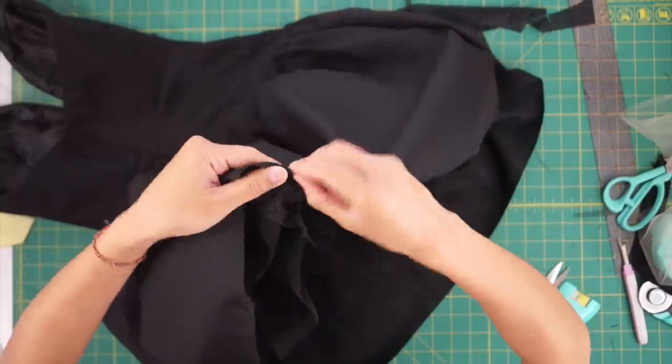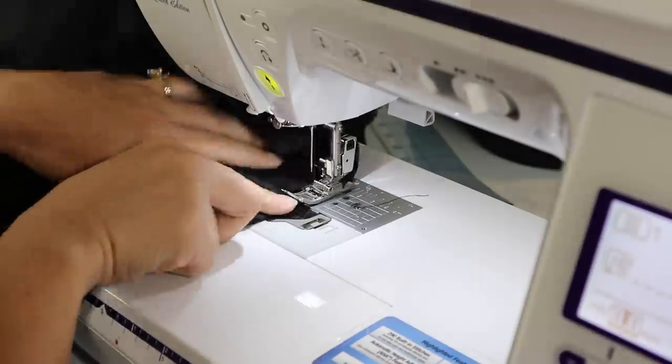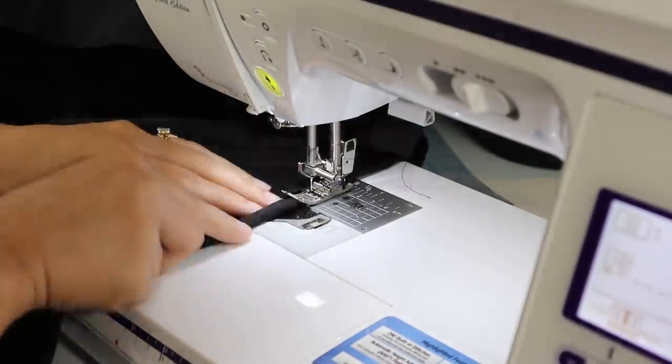Lastly, I hemmed the bottom of the skirt and I'm finished. Here is the final transformation!